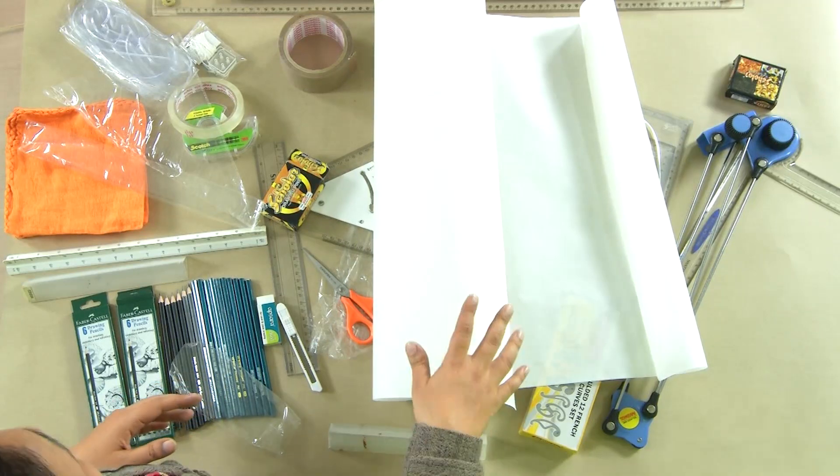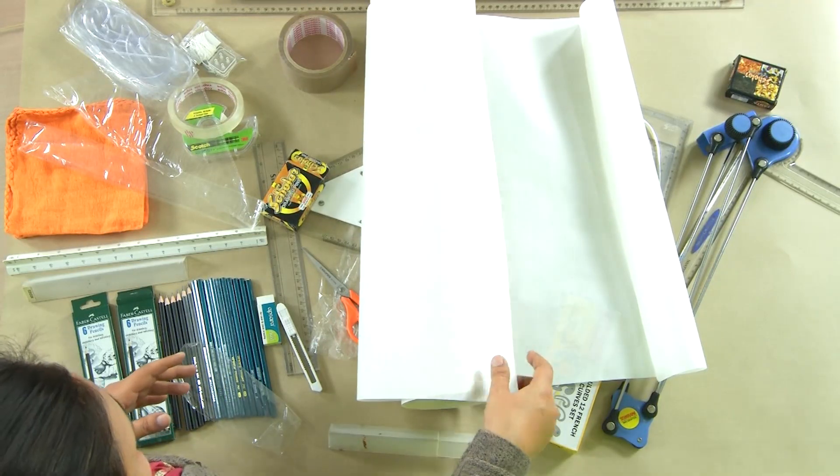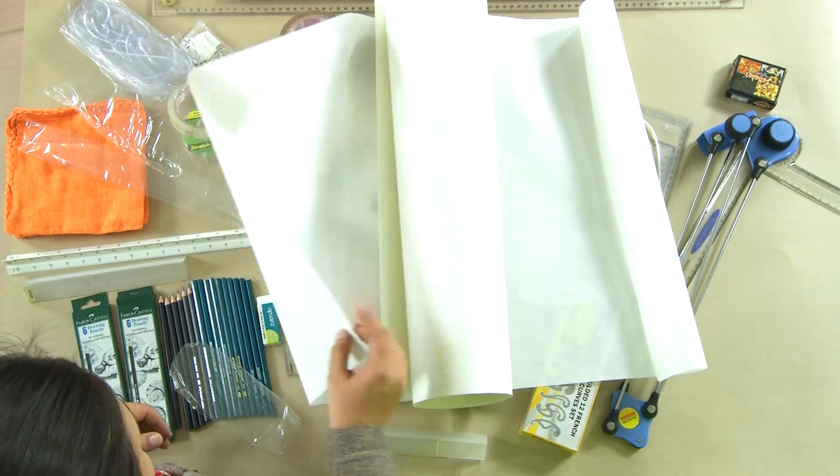Some people make bolder, thicker drawings and some prefer thinner lines, but whatever line weight you use — thick or thin — it must be consistent throughout. We would always keep a butter sheet alongside to save our sheet from getting dirty and messy.